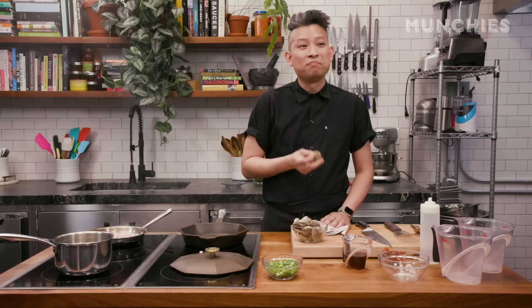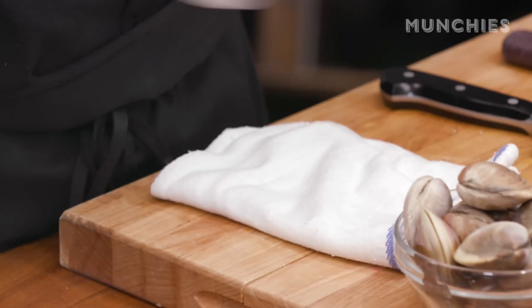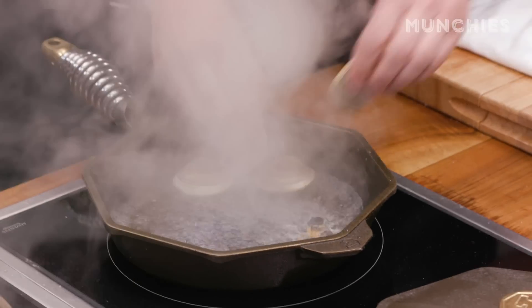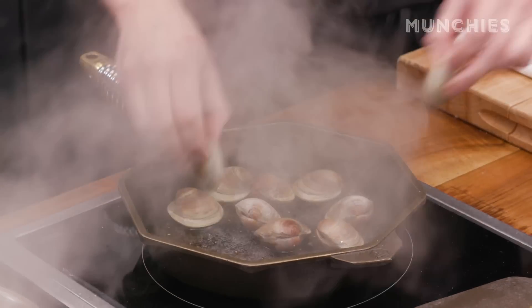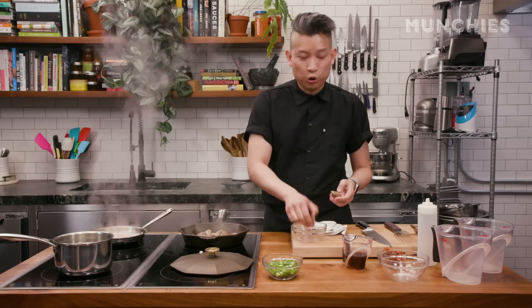In the meantime, I'm gonna start on my clams. Today we're using littleneck clams. When you're looking at clams, make sure you get clams that are still closed — don't get clams that are open, that means they're dead and that's not gonna be good eats. I'm gonna add a little bit of water and steam them till they open. I don't want to overcook them too much; these guys are really small and you don't want to get them too chewy.